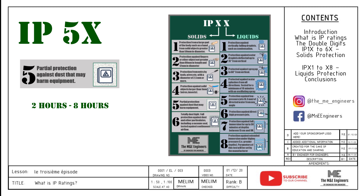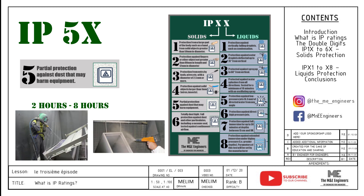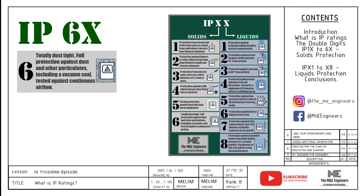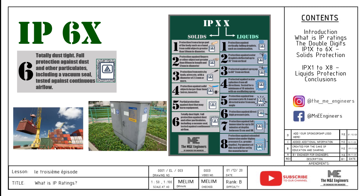The next level brings ingress protection to a new level. IP5X prevents dust from entering the panel for at least 2 hours to a maximum of 8 hours. Usage of this can prevent short-time exposure to fine dust in facilities such as blasting and powder coating where operations last around that duration. IP6X simply means the installation is completely dust proof, with usage in hazardous locations or harsh outdoor locations. IP6X is also the highest possible rating for solid ingress.